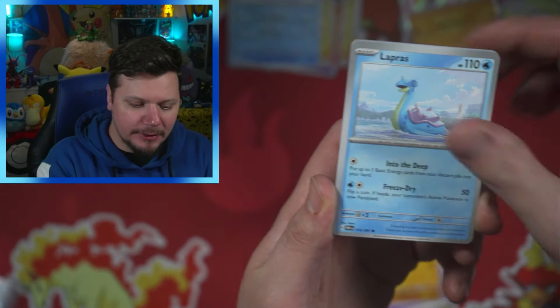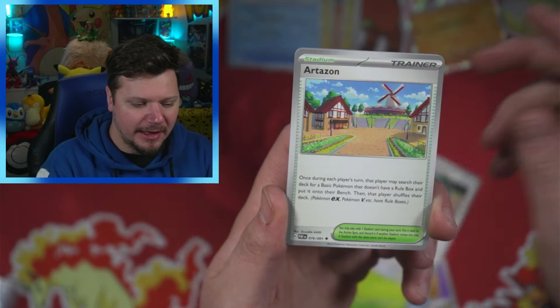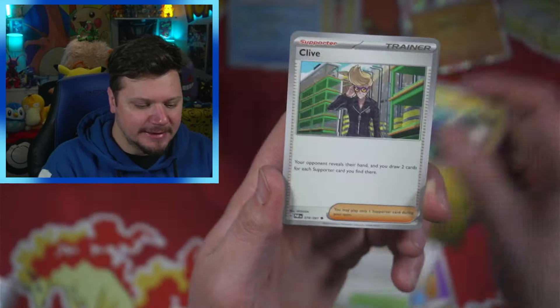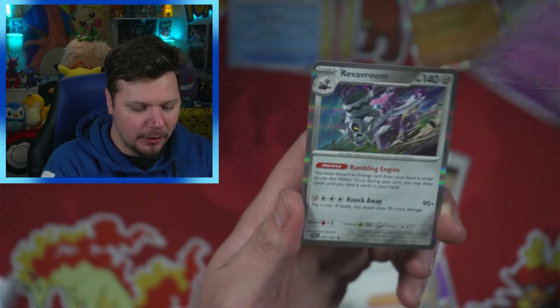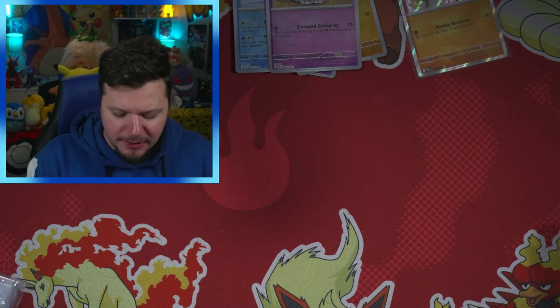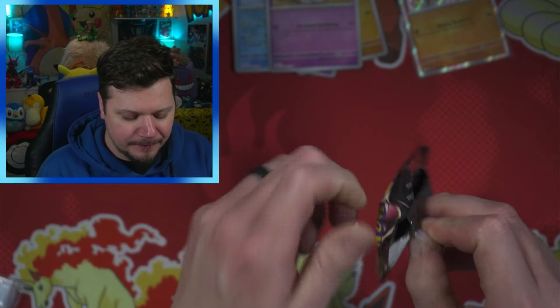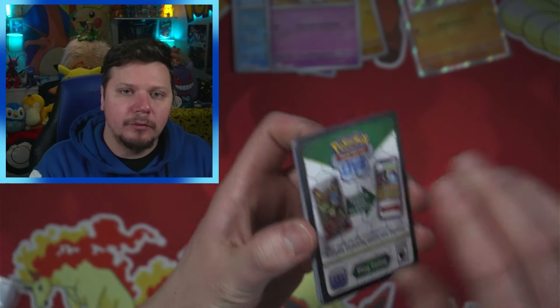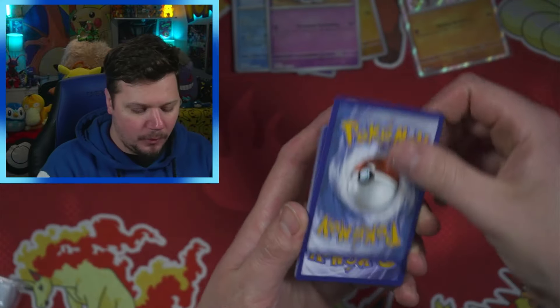That's okay, I'm not gonna get upset — I still get to open Pokémon cards and have fun doing it. But that is a little upsetting that I was shorted a pack. Obviously nothing anybody can do about it because I did buy this at GameStop. It's still kind of upsetting that you spend $50 or so on a product and then you're short one pack, but okay, we'll make up for it.